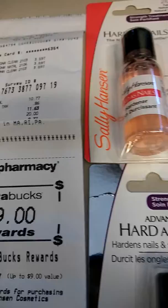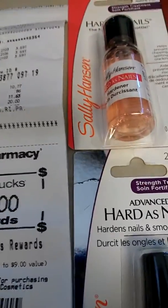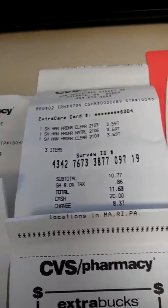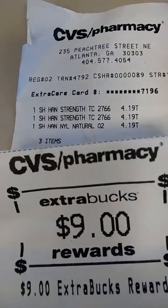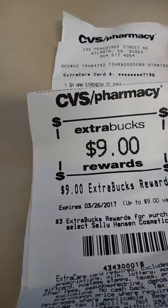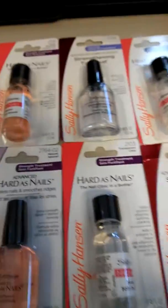Okay, here we go. You buy one Sally Hansen and you get $3 ExtraBucks back. For one of the Sally Hansen I tried — this is the one I tried first — they're $4.19 and for every one you buy, you get $3 back. So I purchased three, as you can see, and there's my $9.